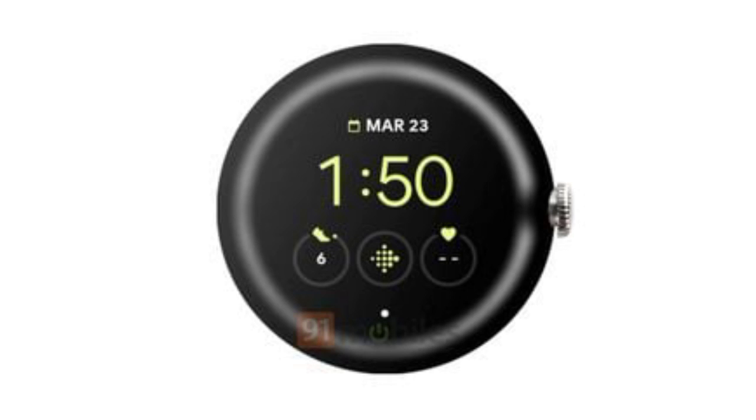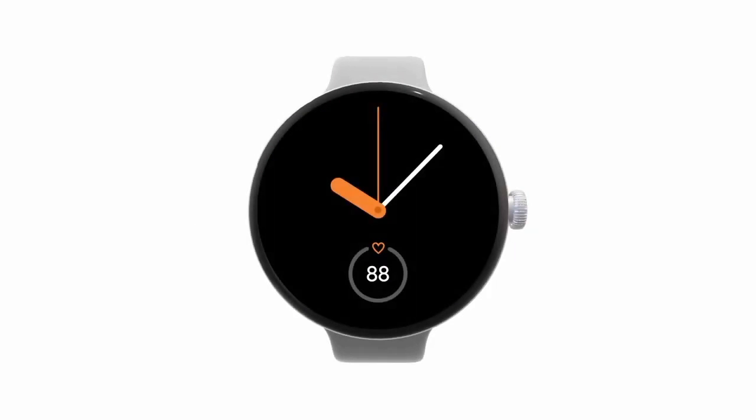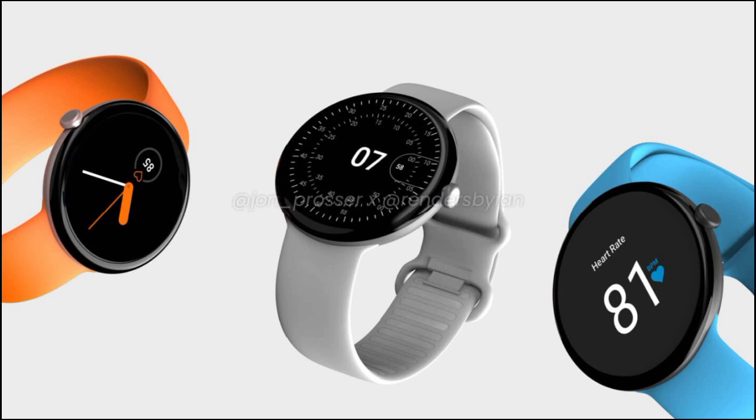The on-screen elements such as the iconography fall in line with the UI design illustrated in previous leaks. On the software side, Blass previously shared an image showing that the Pixel Watch will boot Wear OS 3.1. The device will reportedly be available in a trio of colors consisting of black, gray, and gold — however, leaked renders have also envisioned the watch in a sky blue and fiery orange shade.